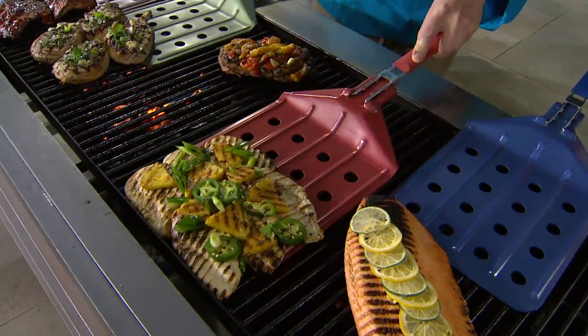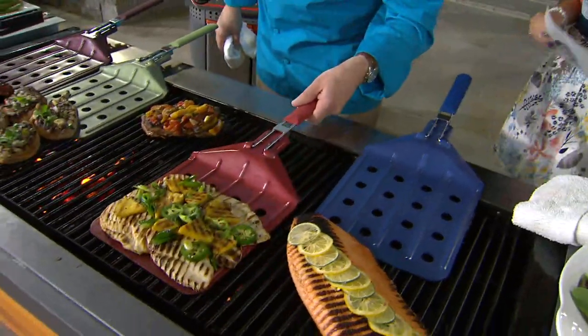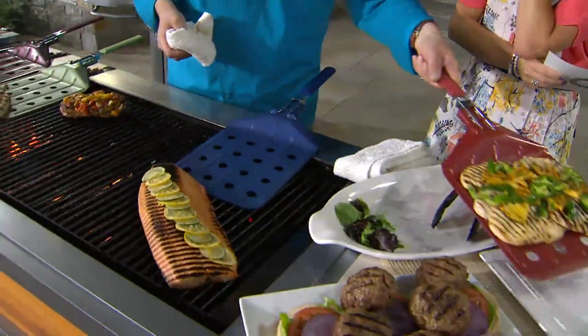Here with these chicken breasts, so they don't get dried out or overcook, we can just reach in all at once and pull all of those chicken breasts off the grill at the same time.